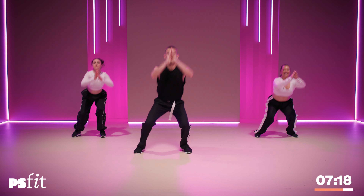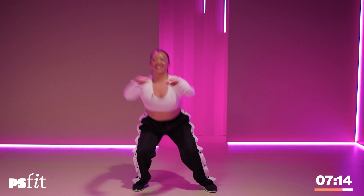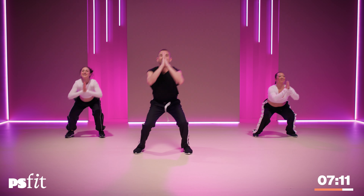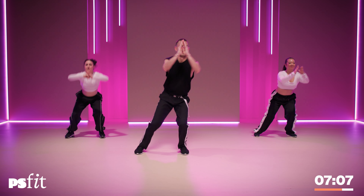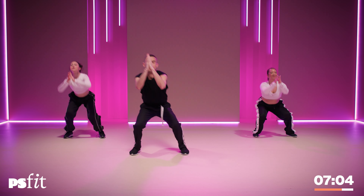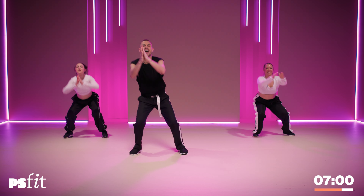Speed it up. Row. Row. You should be feeling this one. All on the right side now. Down. Up. Find that squeeze. Now the other side. Now add a sequence — down, squeeze, kick.